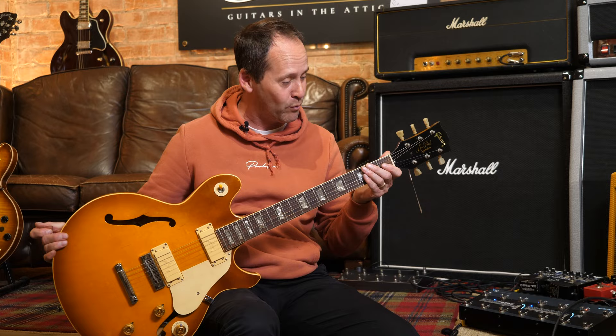It shows its wear, but it's a great guitar. It's 48 years old — of course it's going to have wear. You know what I mean?